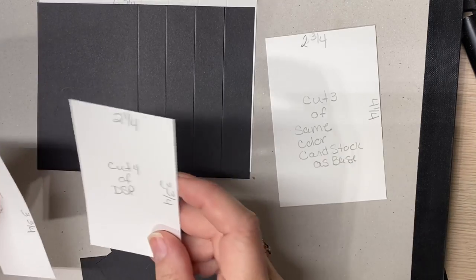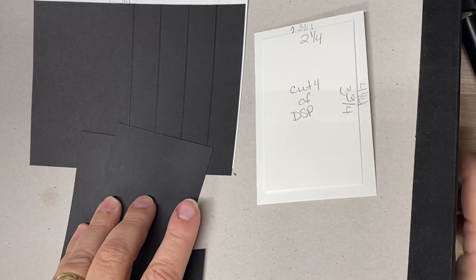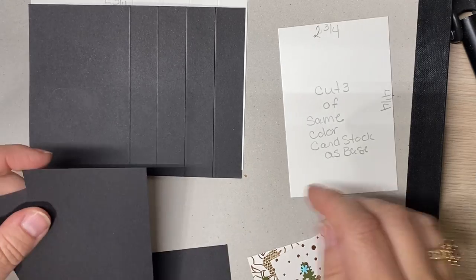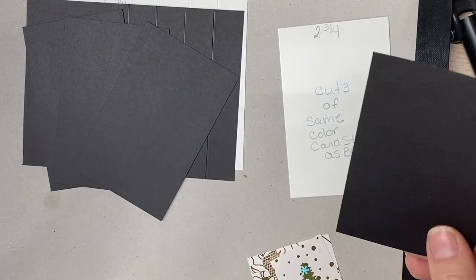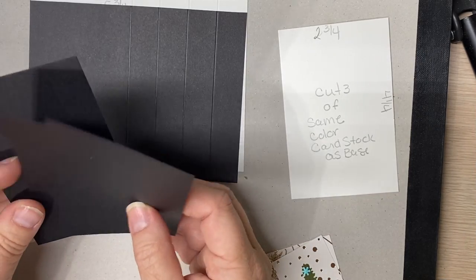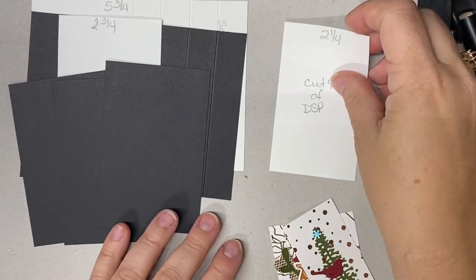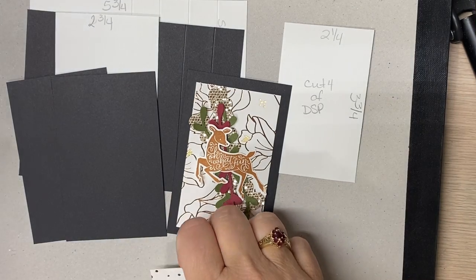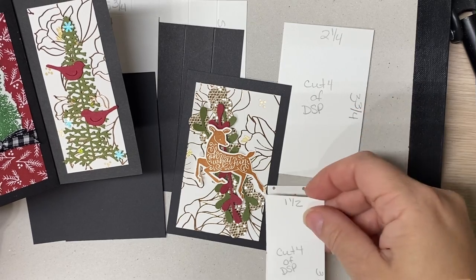If you want layering pieces of DSP on these pieces — we need of the same color as our card base — we need three pieces cut two and three fourths by four and a quarter; those are these three. You need to cut four of the DSP to layer on the card base. For the opposite side of this pinwheel, that piece is one and a half by three and three fourths, and you need to cut four of those. Then you need all of your embellishments. I kind of liked it being as flat as possible because it is bulky when you want to mail it, and it does fit in a standard envelope.